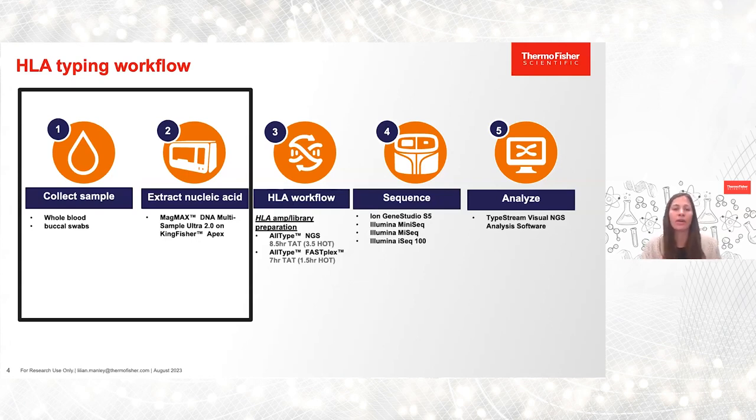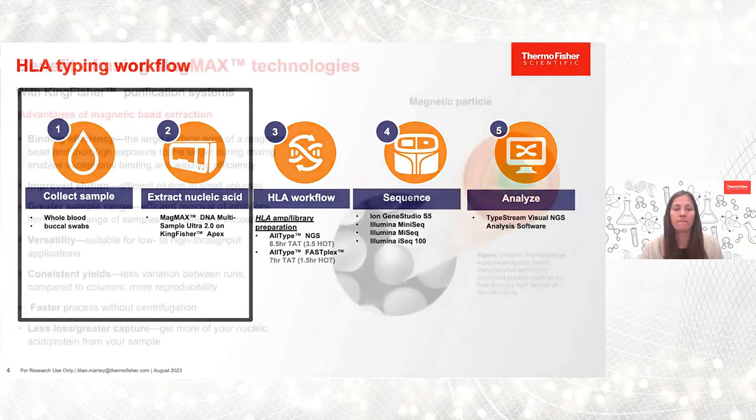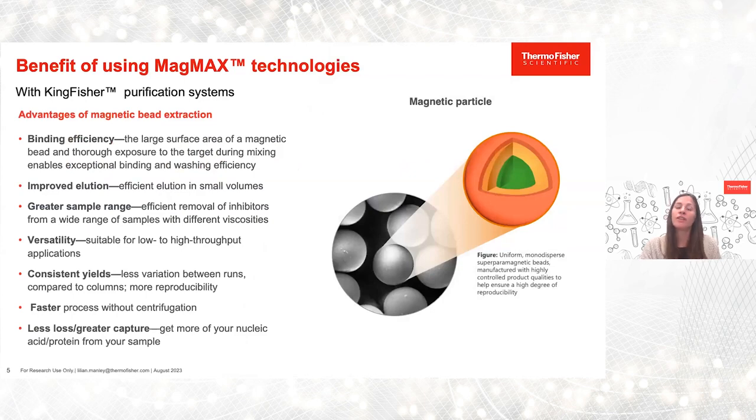We're going to share this workflow schematic throughout the webinar. In this portion of the webinar, I'll be focusing specifically on the extraction of nucleic acid with our solutions from whole blood and buccal swabs, utilizing our MagMax DNA multi-sample ultra chemistry on our KingFisher instrumentation. There are some major benefits of leveraging MagMax technology, one of which is the automation aspect, but you also gain binding efficiency by increasing the larger surface area of the beads when binding to your target nucleic acid material.